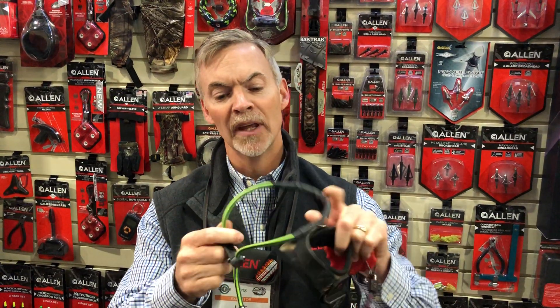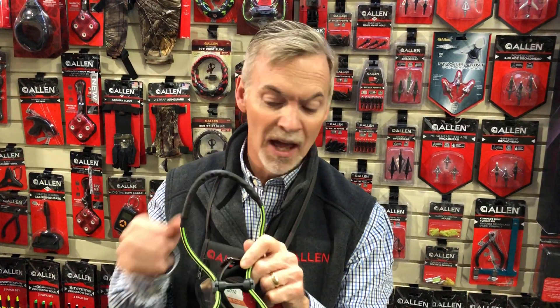The next item I'd like to talk about is our Main Beam wrist sling. A lot of wrist slings out there, but this is a fun and different one. We put wire inside so it will hold its memory. If I'm in a tree stand watching a buck and I have to slip my hand through at the same time, you can use that wire to hold this in place.